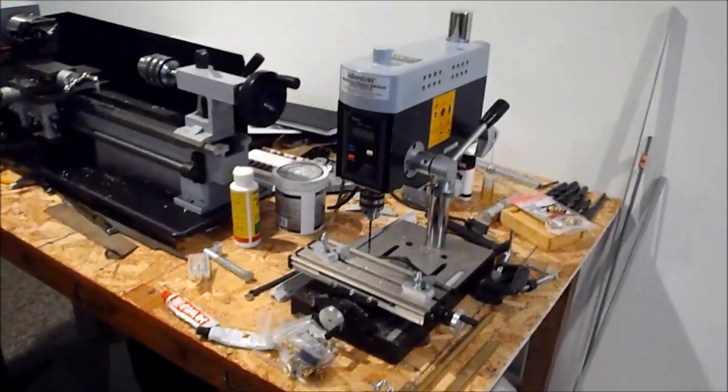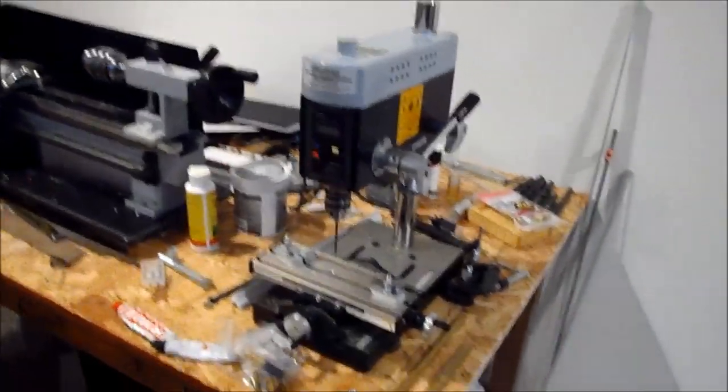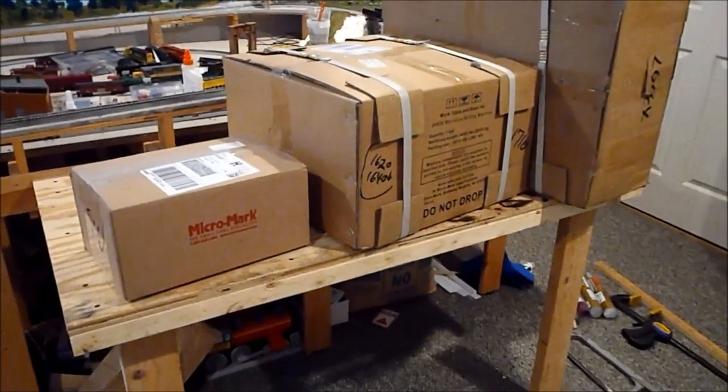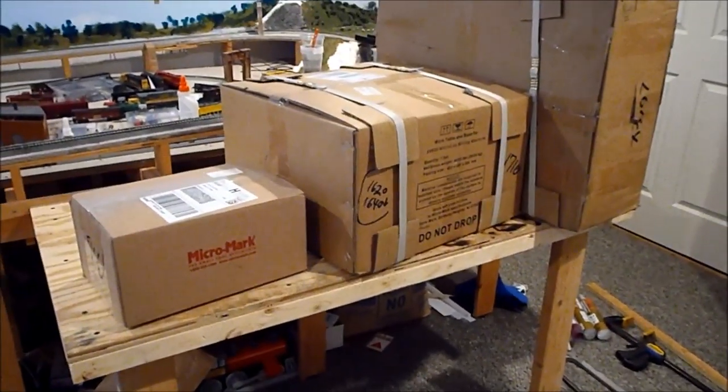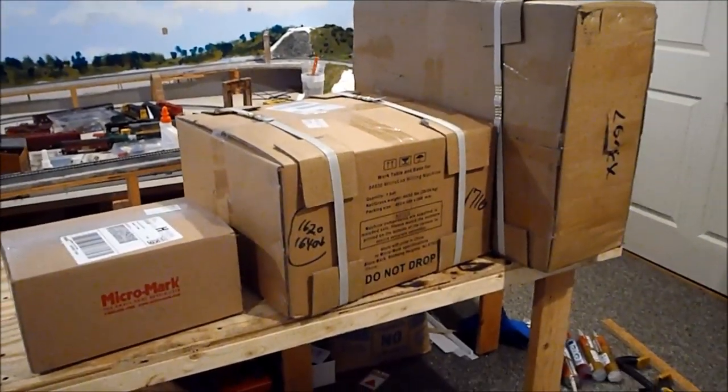Everything that was on the table kind of moved around. I have the drill press over here now, along with the lathe, and I just threw everything over here. I'm going to do an unboxing — not necessarily an unboxing, but it'll just be probably a series of pictures after I'm done talking here, of the milling machine through its steps.